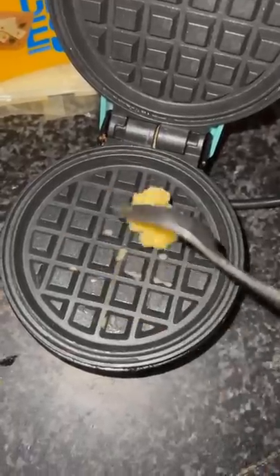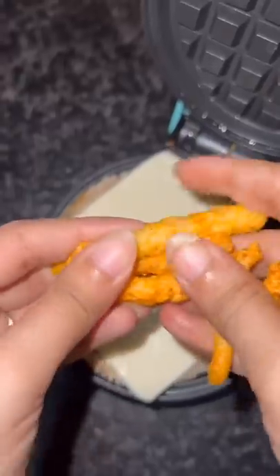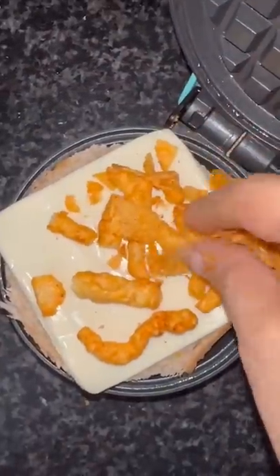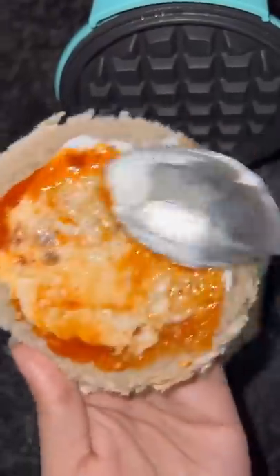Now I am going to add Amul butter because it is a must taste. After that, I added a cheese slice. Now I am going to add curry — this flavor is very good. I have added some chips, and that flavor will come from this.